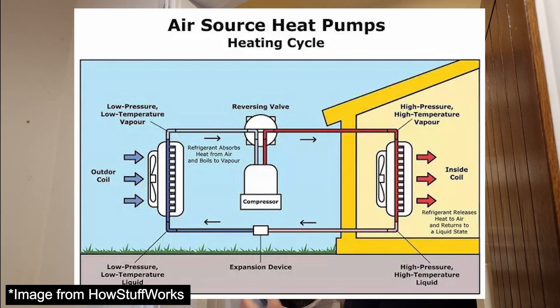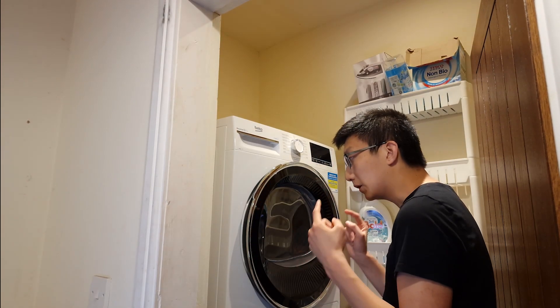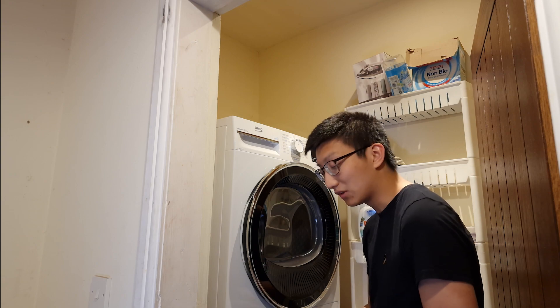This liquid is still a little bit warm, so it goes through an expansion valve. By the process of expansion — because compression increases temperature, expansion decreases temperature and pressure massively — and then the cycle just continues.